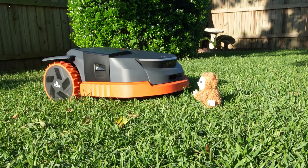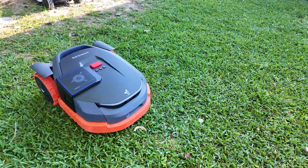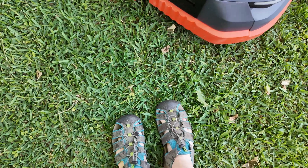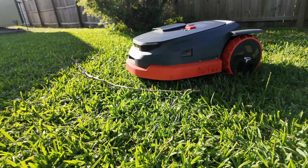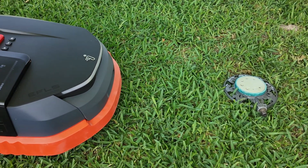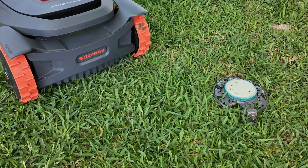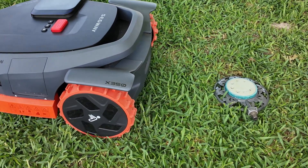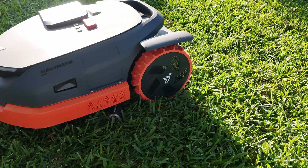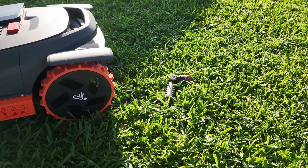Kids leave toys everywhere, and thankfully the X3 Series won't mulch them. Even when I jumped in front of it — not recommended — the X350 avoided me. Larger branches? No problem, though pick them up when you can. A tough test was a low-profile camouflage-style sprinkler. Impressively, the X350 detected and avoided it — a first on my channel. The only thing that tripped it up was a small spray nozzle laying in the grass, which it rolled right over, but it was low enough to clear the blades.